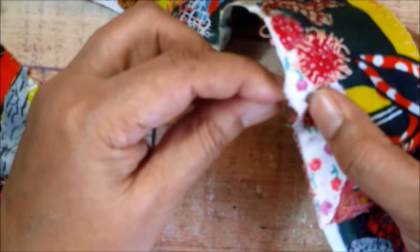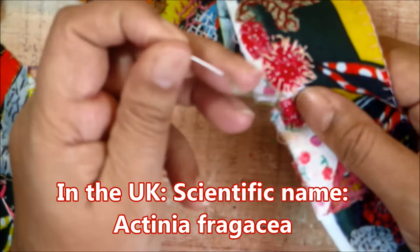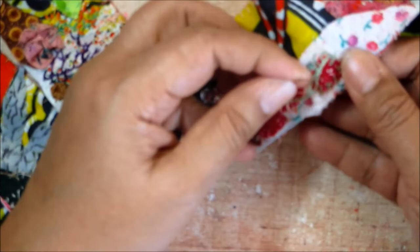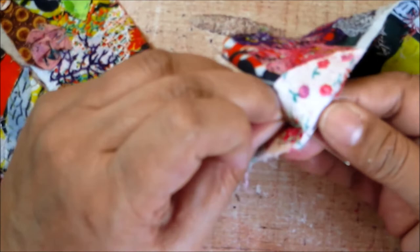I did look up the strawberry anemones and found something interesting. Apparently there are different varieties of creatures that are called strawberry anemones. In the UK they have something called a strawberry anemone, and then in North America they have a different type of anemone also called a strawberry anemone. Apparently they're different, but look a lot alike. So if you wanted to take a look, you can look up the different varieties if you like.